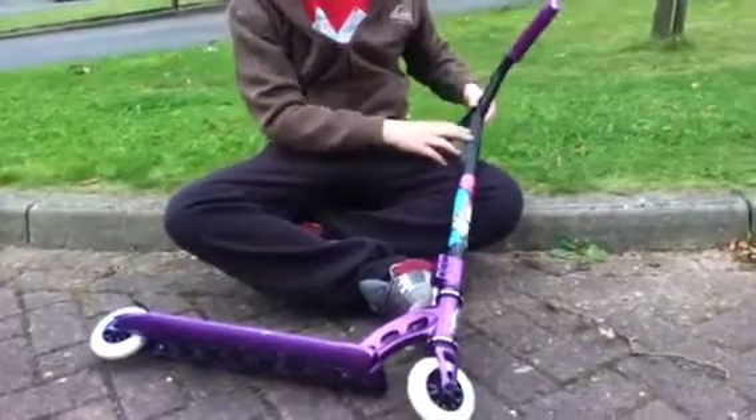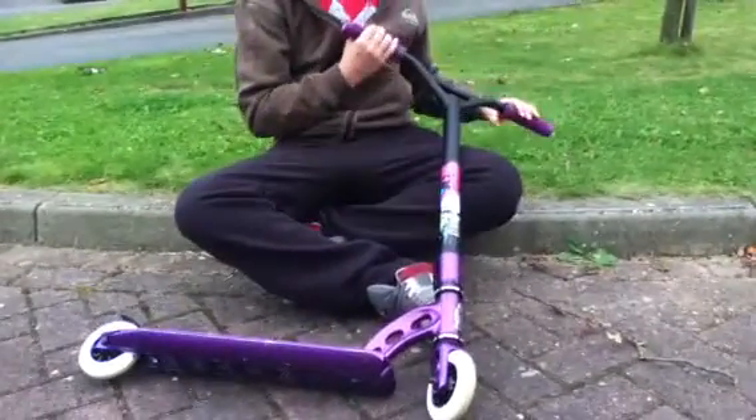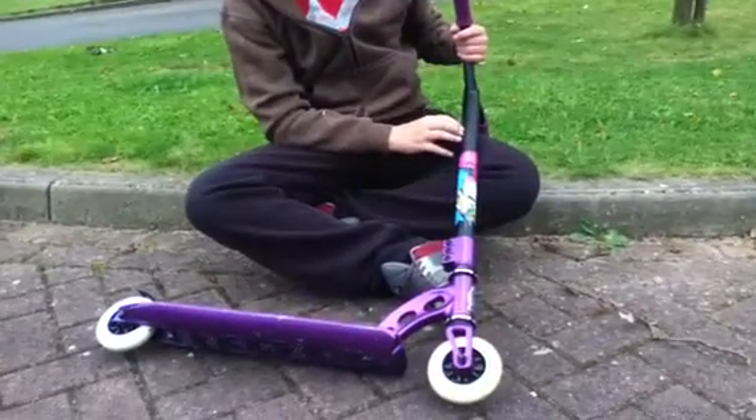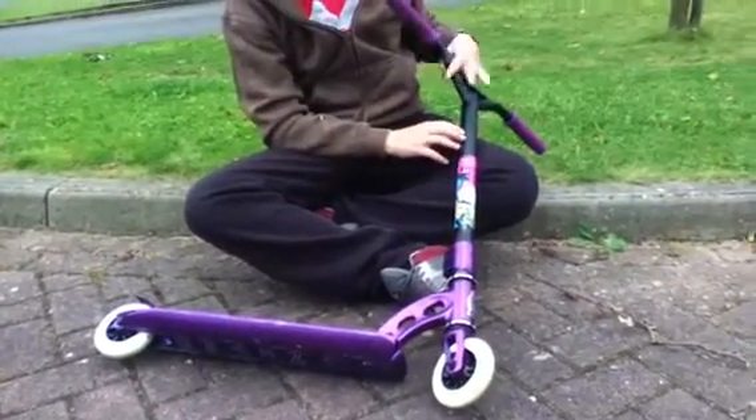Alright, I'm Kyle Ashcroft and this is my scooter check. Just for starters, this is a Nitro End of Days. This is the last Nitro they're doing.